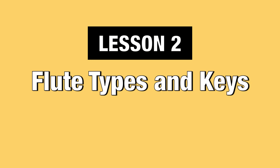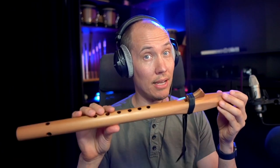Lesson two: flute types and keys. There are several different types of Native American flutes and all of them can come in different keys. The most common type is a six-hole Native American flute with a slow air chamber and a totem or block like this one. However, there are also five-hole versions as well as special double and even triple chamber flutes, which are called drone flutes.